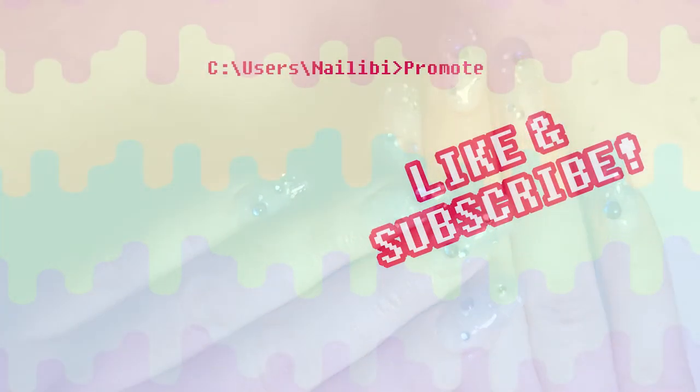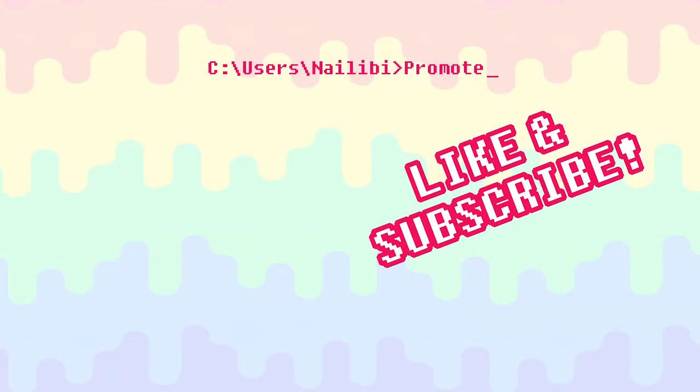I really hope that you like this video. Please like, comment, subscribe. Thanks so much for watching, and I'll catch you later. Bye!